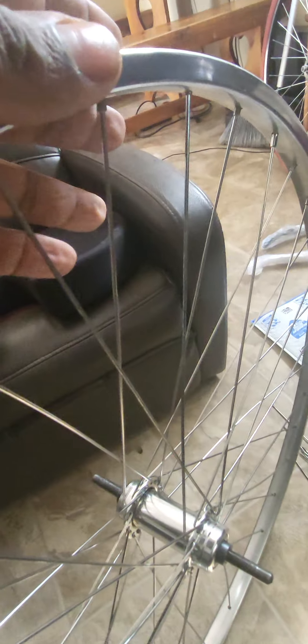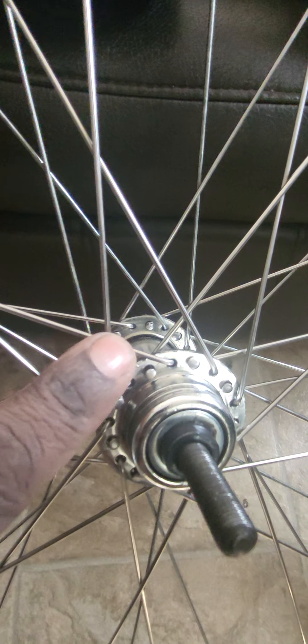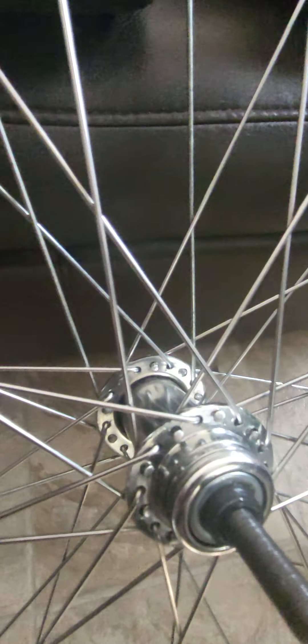I took this apart three times already and now I have to do it a fourth time, but I think I've got it now. My problem was: in the video they tell you it's a three-cross pattern, meaning this spoke should be touching three spokes. The way I was counting it was one, two, then three. But later I looked at another tire and realized I wasn't supposed to count that one — I should have counted the next one, so it had to go down a little further, basically almost like four.